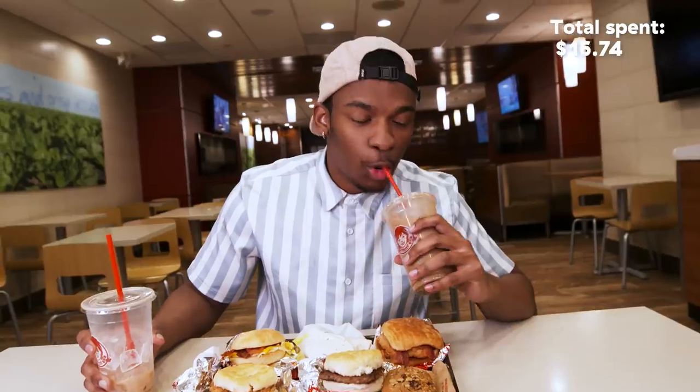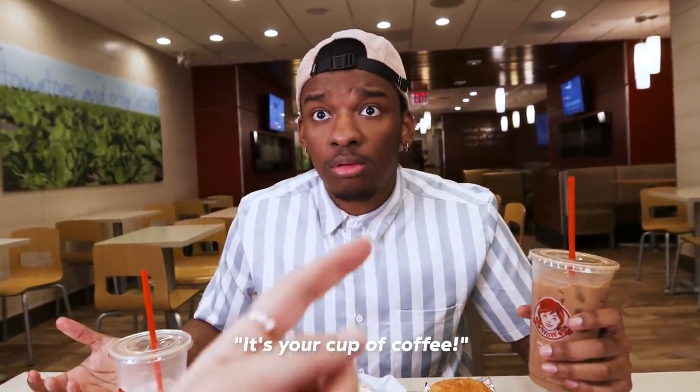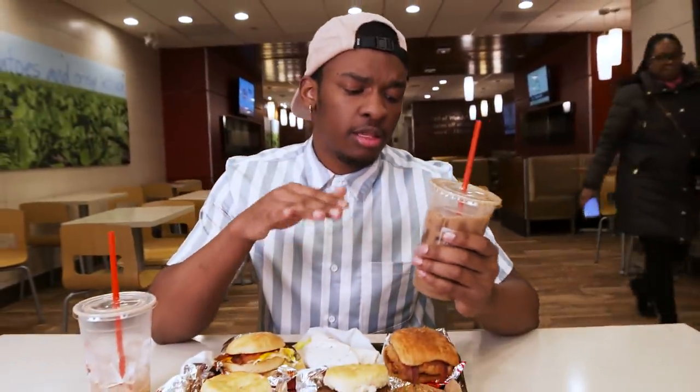Now we're about to try the chocolate version. Fun fact — I'm more of a vanilla kind of guy than a chocolate kind of guy. Chocolate's just too much. But if you love chocolate, this is definitely your cup of coffee. It's not too coffee-forward, so you're not getting that huge bitter taste. The cream sort of mellows it out, and you do get that hint of chocolate in there. I'm digging it.